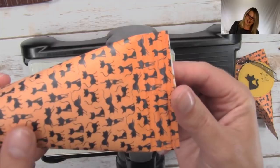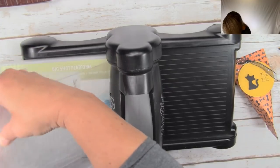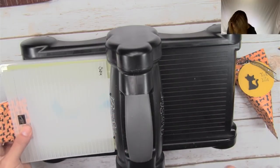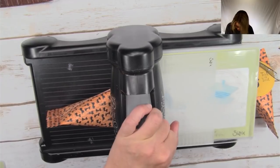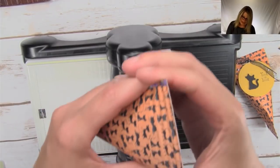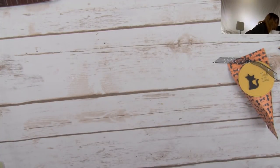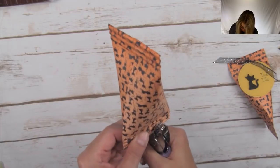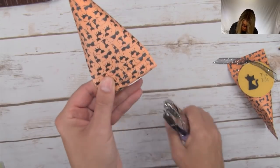Ta-da! There it is — the crimped ends without the crimper. I'm going to do the same thing with the top. The side that was not attached with adhesive can pop open so you put your candy or treat in. Then you're going to take your hole punch — I have a 1/16th inch hole punch, but an eighth of an inch might be a little bit easier to use. Punch two little holes in there. We're taking our glitter ribbon — this is new in the holiday catalog — and thread it through.